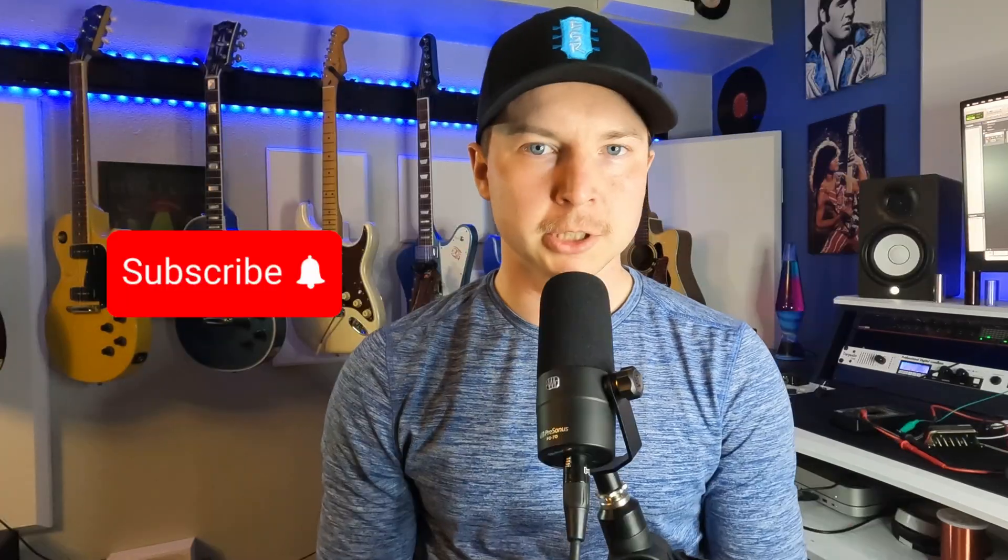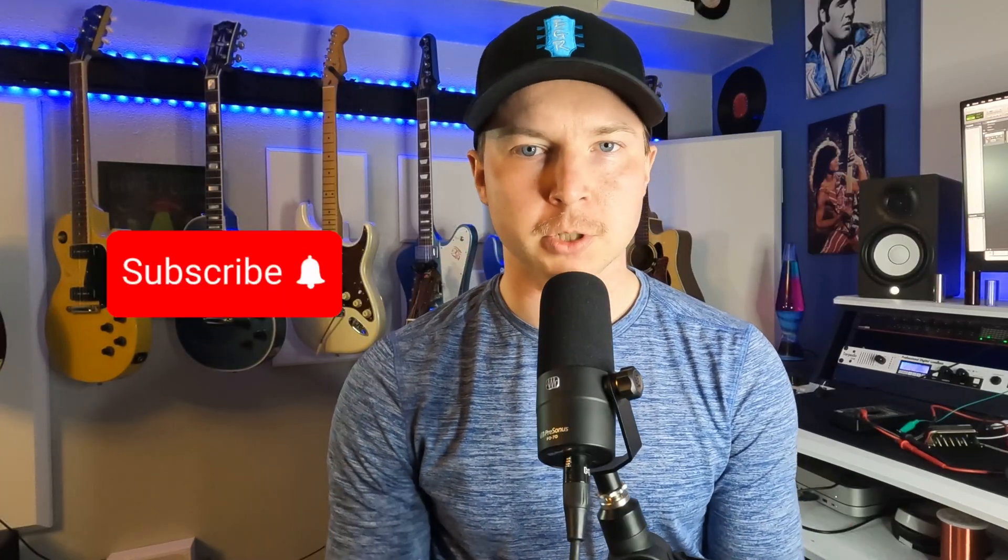My brain is starting to hurt so that is going to be the end of this video. I hope all of that makes sense — if not, I'm sorry. Please subscribe if you haven't yet, and if you want to know a little bit more about pickups, go watch the video where I build one.